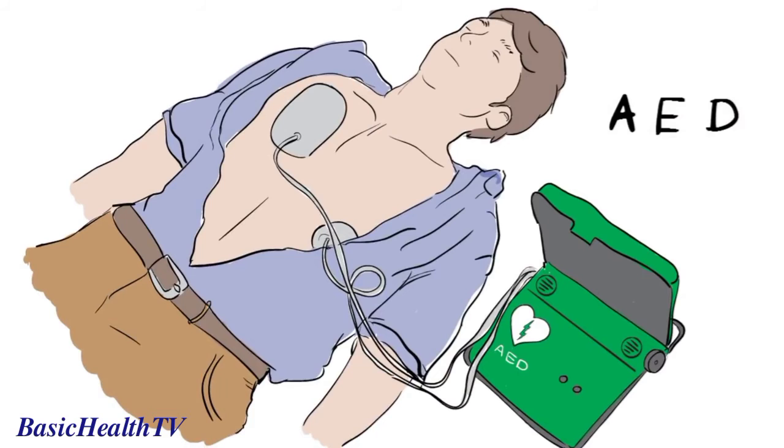Automatic means that it is the machine that decides what to do, so you can't go wrong, and it even talks you through the steps. If there is no AED available, keep going with CPR until the ambulance arrives.